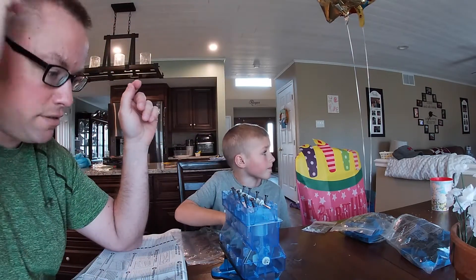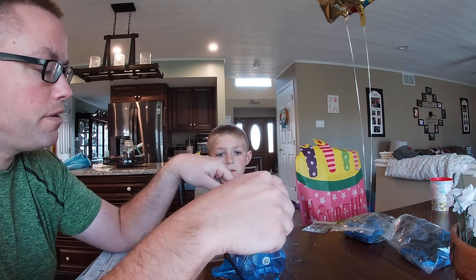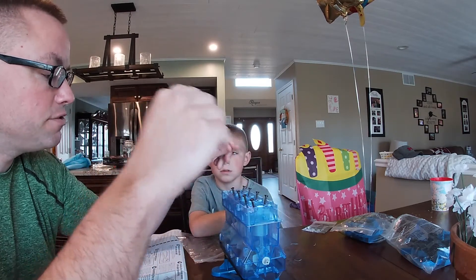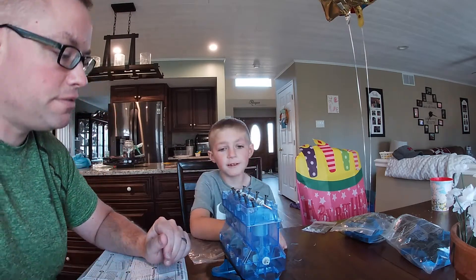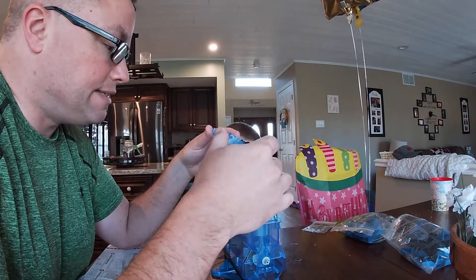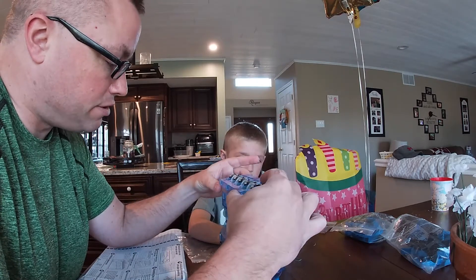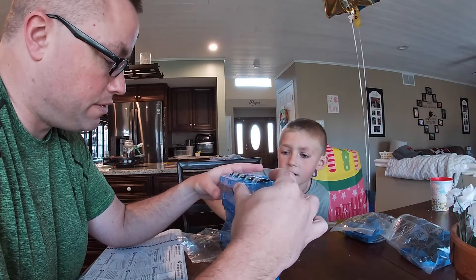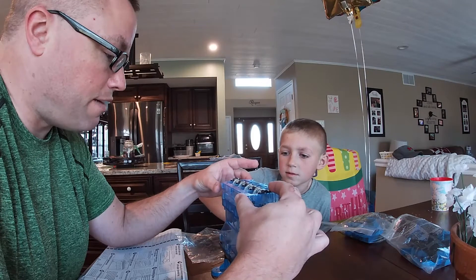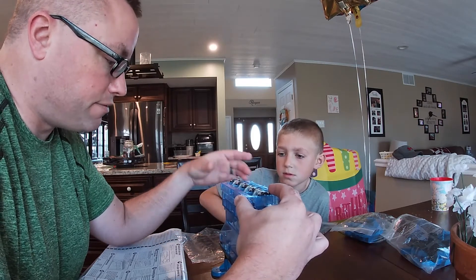Camshaft installed. This is the part that we replaced in daddy's engine. This is all in daddy's engine — this is all one piece. This piece and this piece, they split it in half. So when you have it on here you can't — you have to take it out the front and slide out the front.